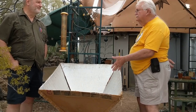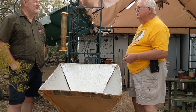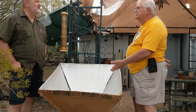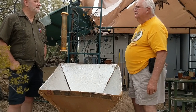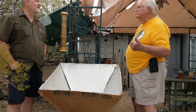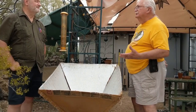They walk up and say, you cooked that in there? Yes, I did. And once they start to understand the power of the sun, it becomes — it's not something you read in a book, it's not something you see online, it's right there in front of them. It becomes real. And I think that is my way of helping people in the future decide that solar energy is something we really need to have.